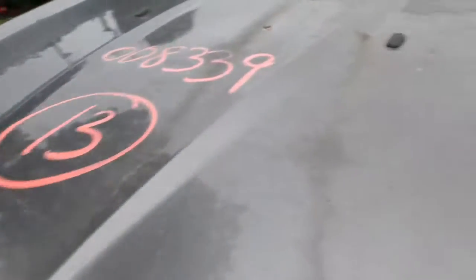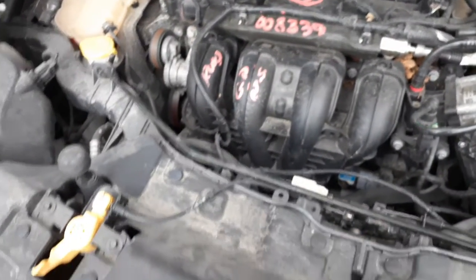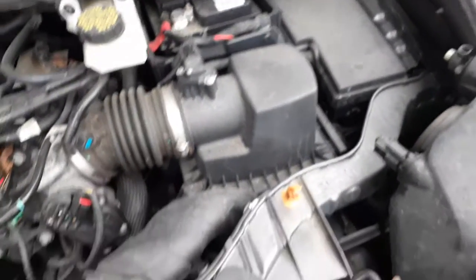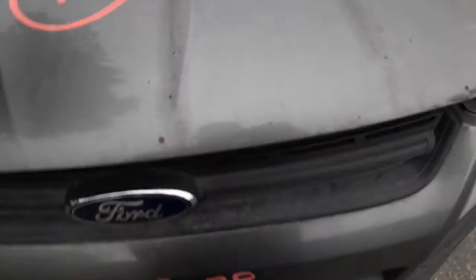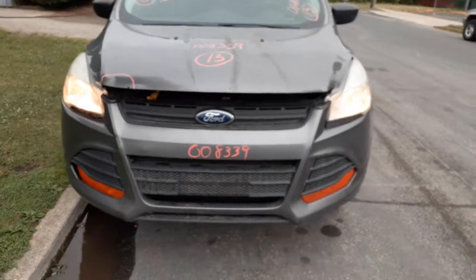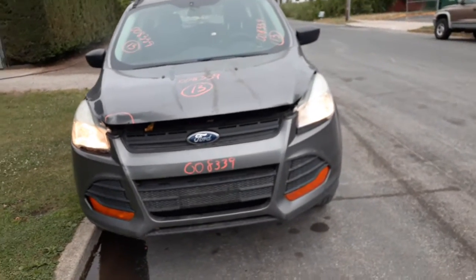Let's talk about the motor — this is a 2.5. It sounds good. 2.5 automatic, all the ancillaries are there. It's got ABS — as I mentioned already.